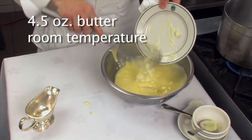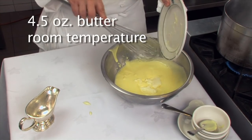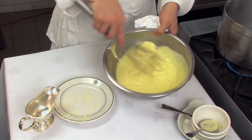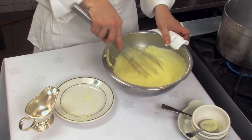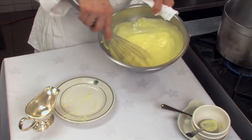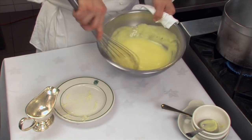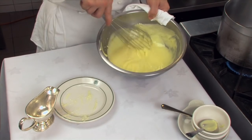I have some butter and we're going to fold it into here. Once we cool this back down in the refrigerator, the butter is going to harden back up and give the curd a nice consistency to spread with. We'll mix this all in — a nice lemon curd right here.